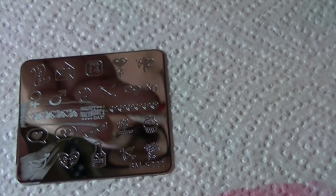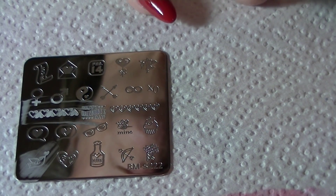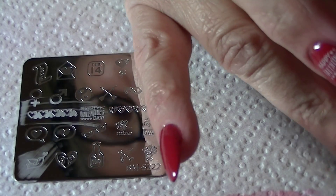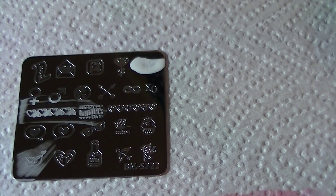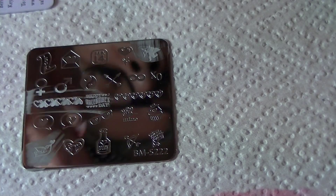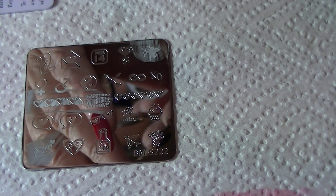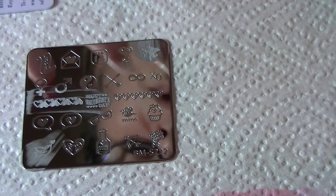Next I'm going to take that little cupid and put him on my thumb in white. And there he is — a really cute little cupid.